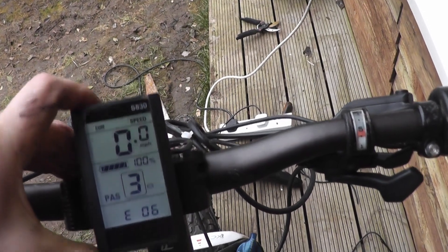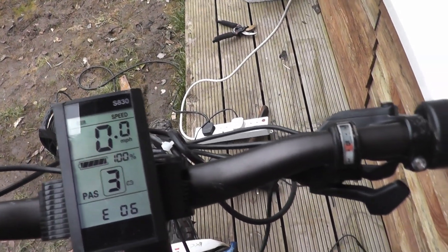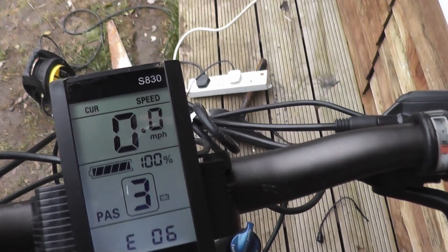I've tried clearing it — it will not clear. You can change the voltage in the settings, nothing. So I'm going to change this display for a different one and see if that makes any difference.